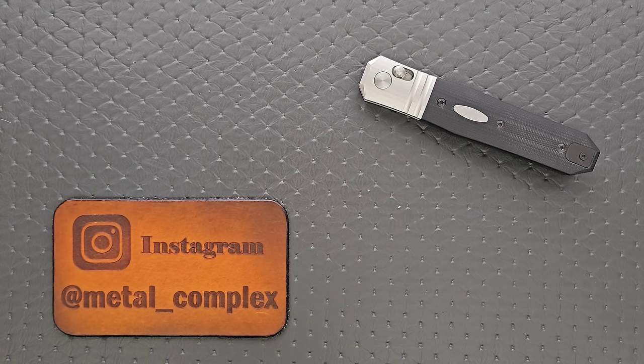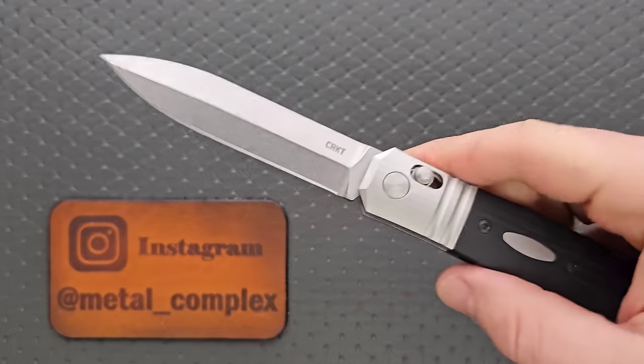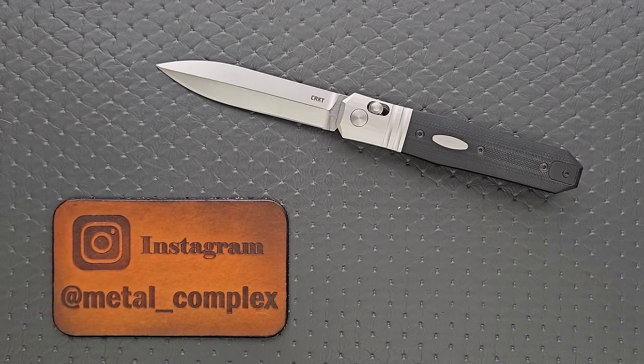What's going on YouTube? Metal Complex here, and today I've got a really cool knife review slash knife overview to share with you guys.